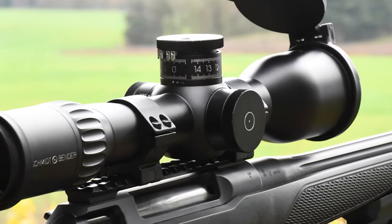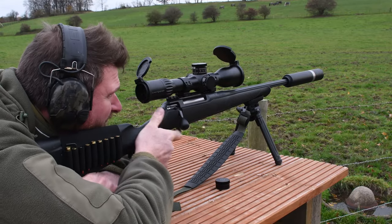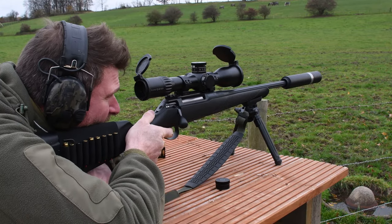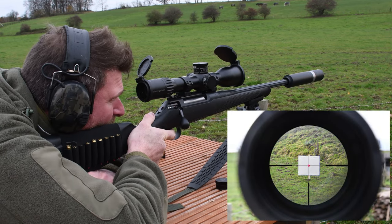Here are a few tips for helping you set up the Schmidt & Bender ST2B Ballistic Turret. I start by zeroing the rifle normally at 100 metres using a large white target where I can easily see bullet splash.